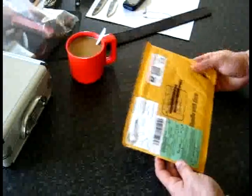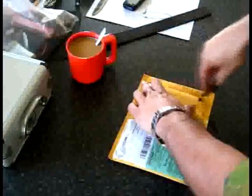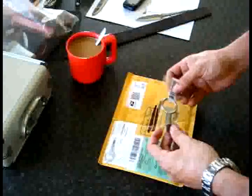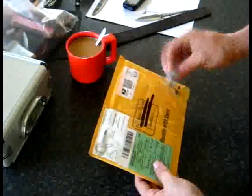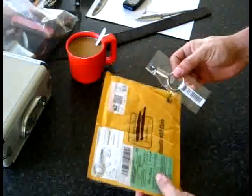Now guys, this is a product review. This is something that was sent to me and arrived about a week and a half ago, but I've been kind of busy. It is a keyring from the Screw Pop people. This is also known as a Screw Pop tool.